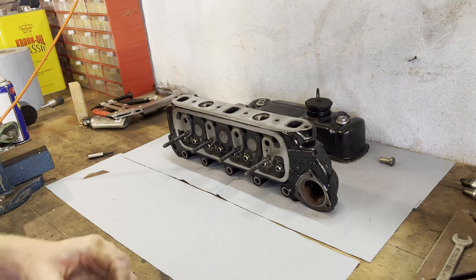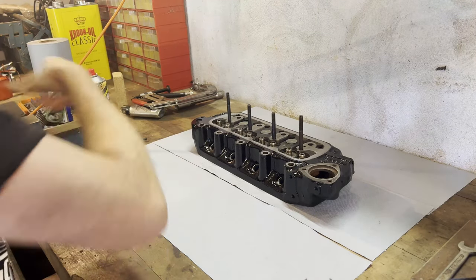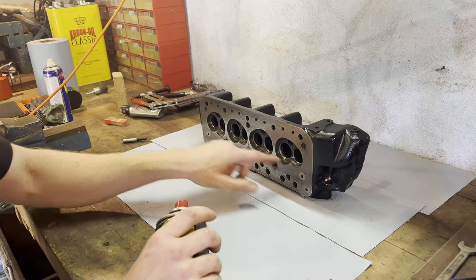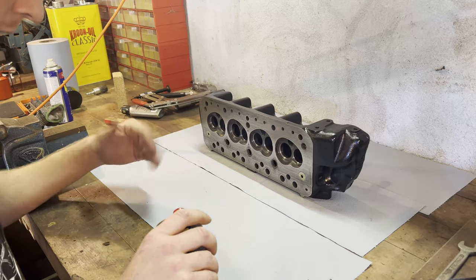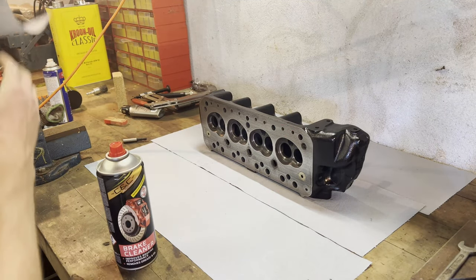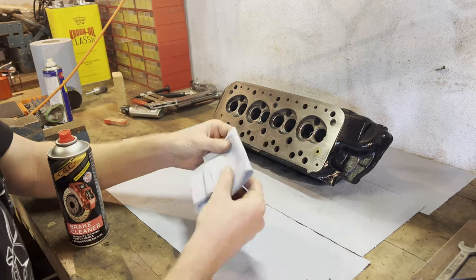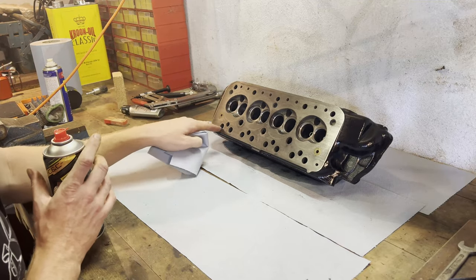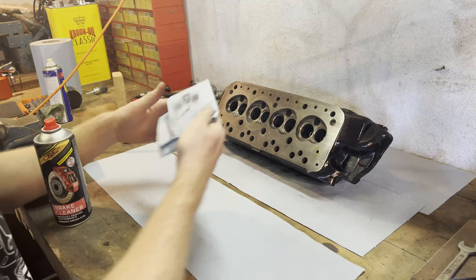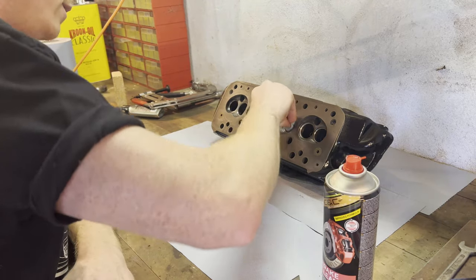So we're gonna clean all this up and I think it's time to reassemble everything. Now that we have our cylinder head, we're gonna give it a thorough clean with brake cleaner so that all the valve guides, inlet manifolds, and exhaust manifolds shall be cleaned — everything as clean as possible. Unfortunately I don't have any compressed air, so we're gonna have to do with just the force of the brake cleaner. Again, it's not a race engine, but we'll get it as clean as possible. I'm gently rubbing it because I don't want any paper towel particles stuck in these push rod passages.